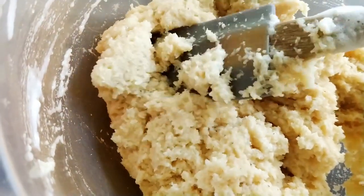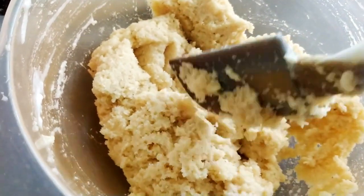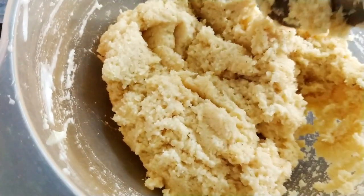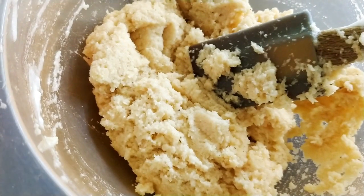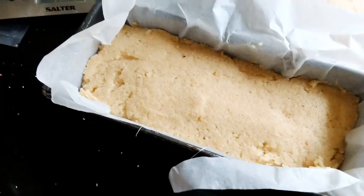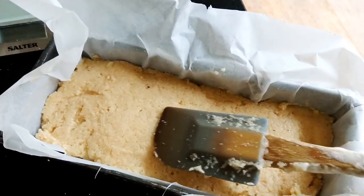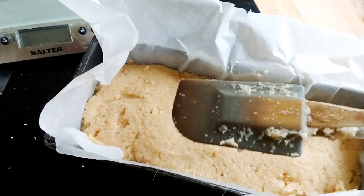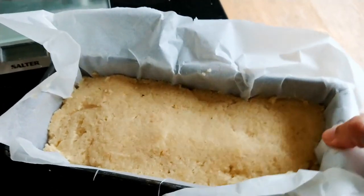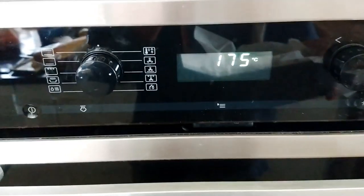Now you have to add the egg whites and incorporate them by folding them in. This is what it looks like now that I've incorporated the egg whites — this doesn't look like a dough to me, but the instructions say to put the dough into my loaf tin. If you're used to baking with flour this looks very strange, but we'll have to see how it turns out. I've put it into the loaf tin with baking parchment and smoothed it down with a spatula. Now I have to bake this for 60 minutes at 175 degrees — going into the oven.